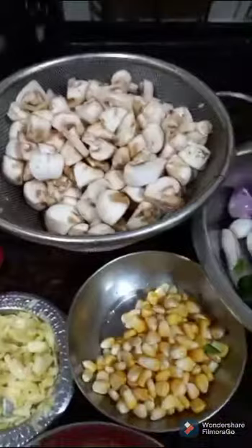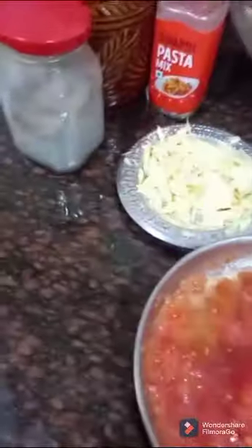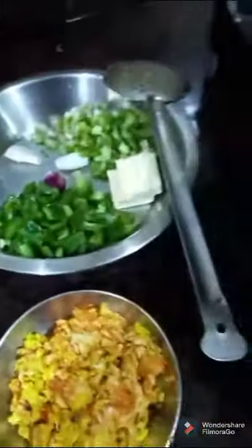Now I'll be making sautéed mushroom with scrambled egg. For that I have taken oil — you can take any oil of your choice. First of all I will add the onion. You can also take shallots.